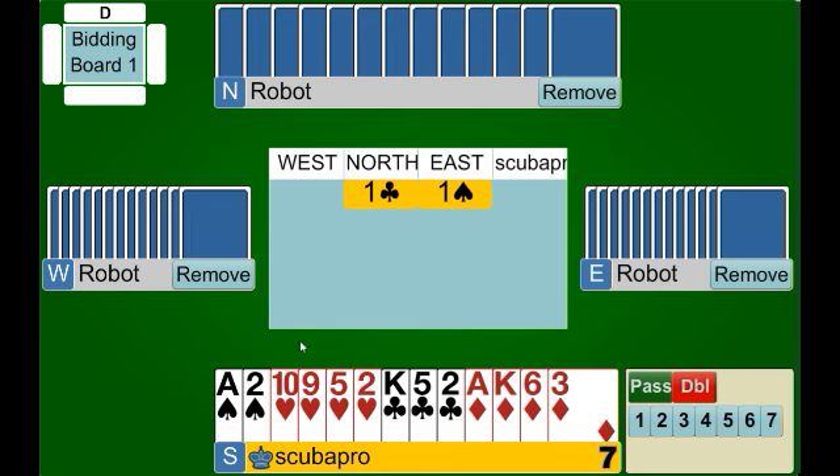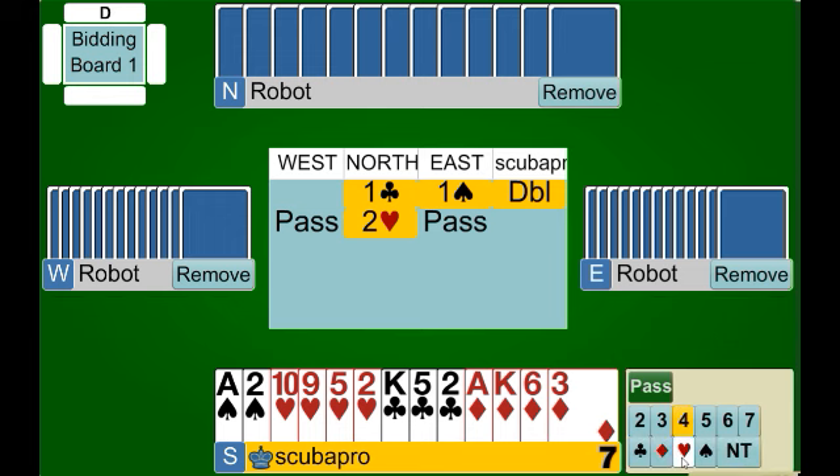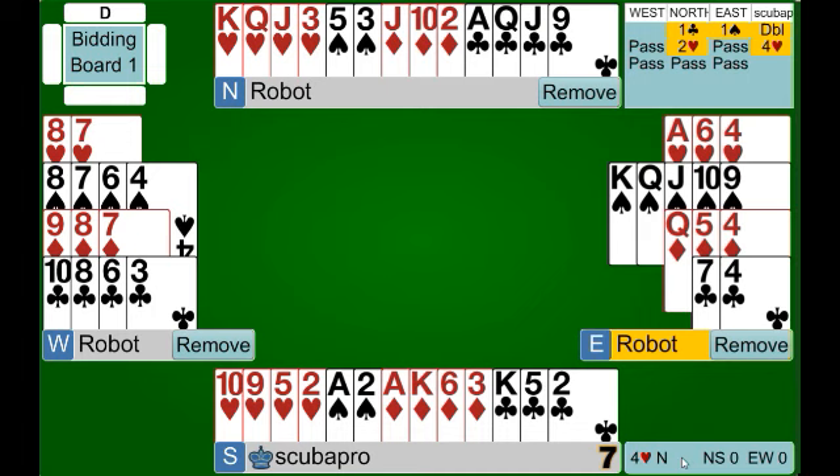This is almost the exact opposite of the situation we just saw. On the last hand we had a five card heart suit but couldn't bid at the two level because we didn't have enough points. Here we have more than enough points to bid at the two level, however we only have four hearts. If we had a fifth heart, we would easily make a two heart bid, but with only four we have to start with a double. Remember, the double is absolutely 100% forcing, so with a good hand like this we will always have another opportunity to bid. We start with our double to show at least four hearts, confirm the heart fit, and then bid the game at four hearts.